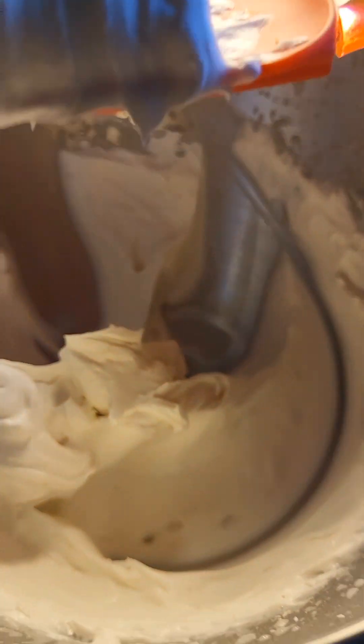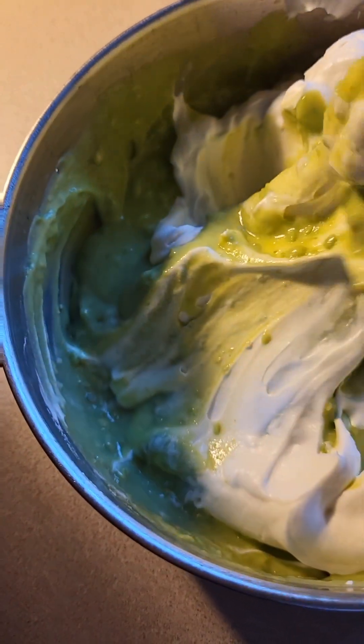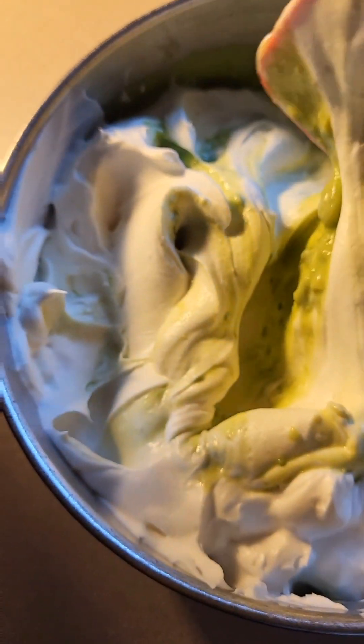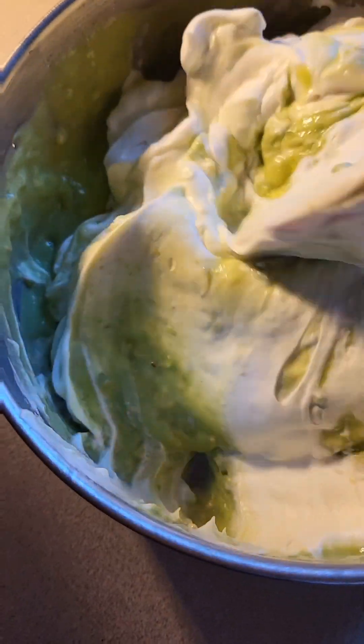Now I'll fold the whipped mixture into the avocado mixture. Keep folding until it's all mixed together.